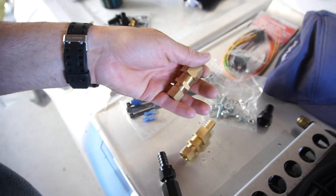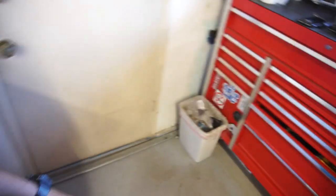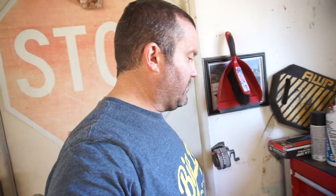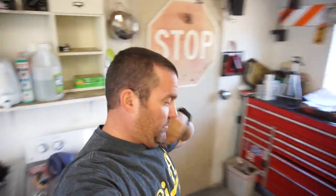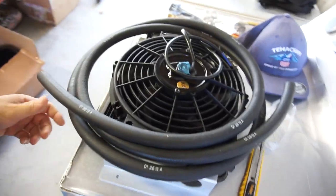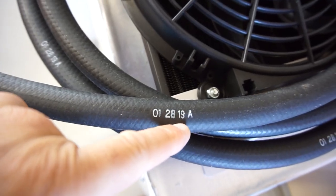I'll put Teflon tape on there. I don't know when I'm going to do this — install the cooler. Because I have to go to work on Tuesday and I'll be working in Los Angeles, hopefully not that long. Here is the hose — I think it was 10 feet of hose. January 28th, 2019.